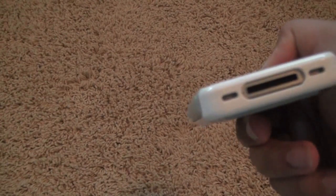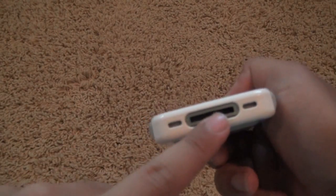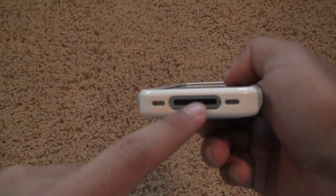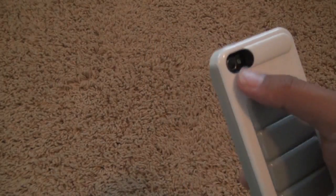You do have gray on the side still. You have the SwitchEasy logo right there. You have access to your speakers, your 30-pin dock connector, and your microphone. No flash issues — like we haven't had in most cases, but some people want to know. There is no flash issues with this case.